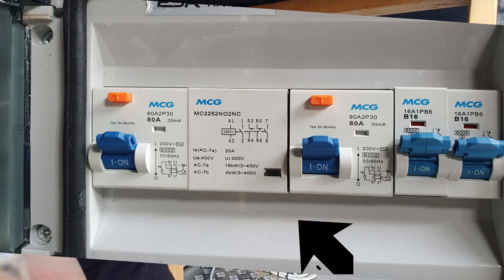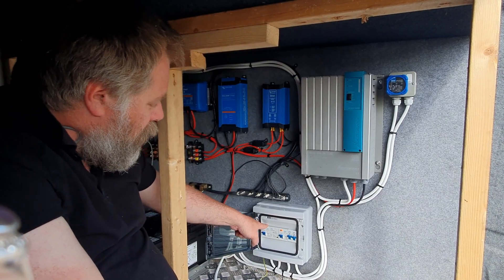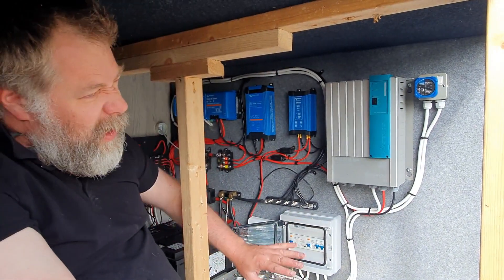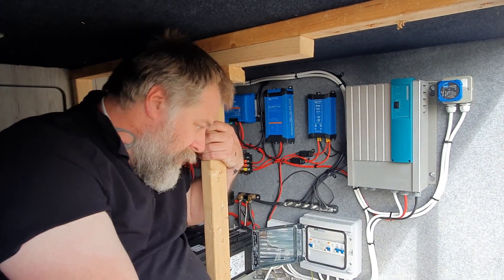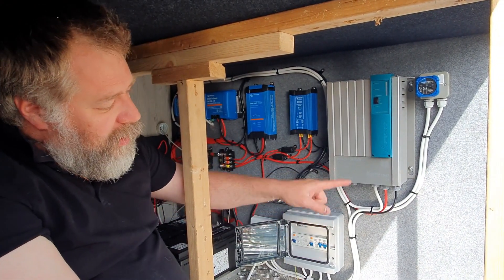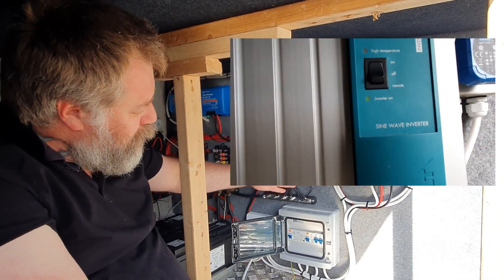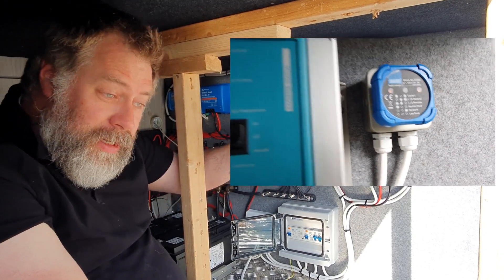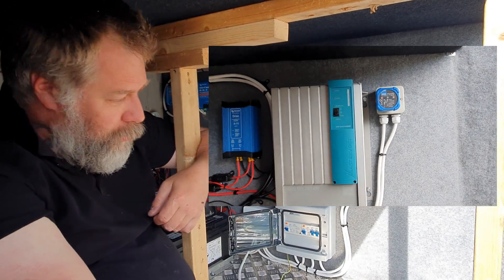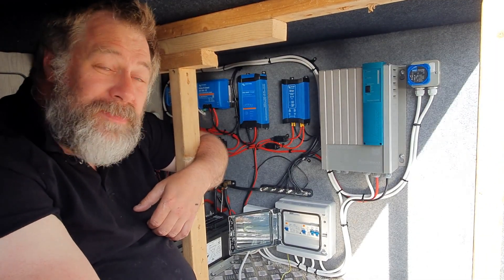I'm going to chat you through today how that works in relation to the other AC components. I'm not going to get too heavy into RCDs and MCBs because it'll get very long-winded. I'm going to concentrate on this contactor — tell you what it's doing and how it automatically switches from inverter power to hookup power without you having to do anything other than connect the hookup, and back to inverter when you remove it. It just works automagically.